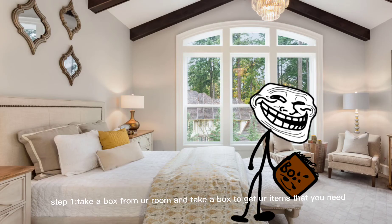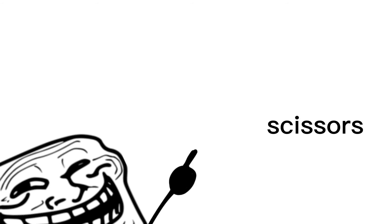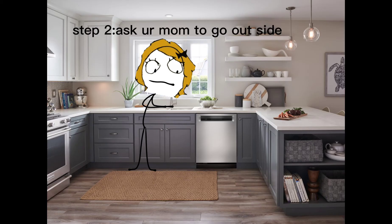How to troll camp guys. Step one: take a box from your room. Step two: gather the items that you need — glue, tape, scissors, and rope.